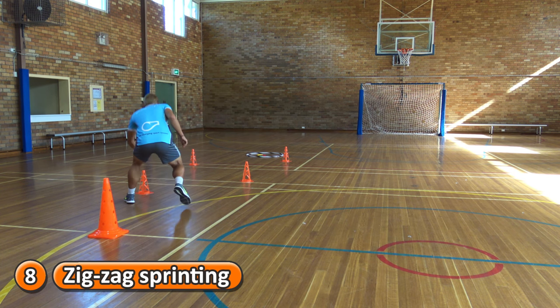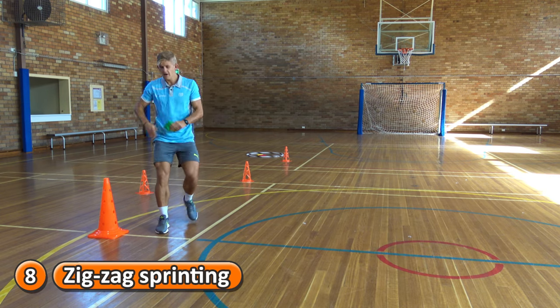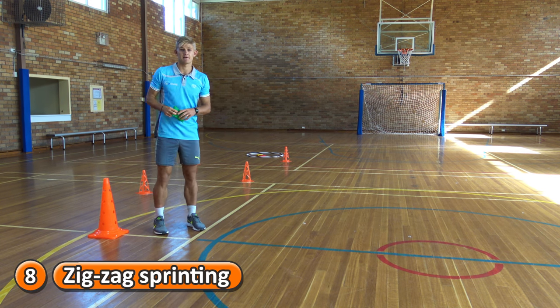So here we go — running as quick as you can, touch each cone, pick up a beanbag, run back, high five the next player in your team and they go pick up the next beanbag.